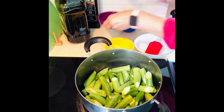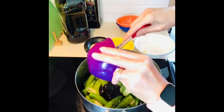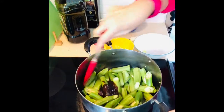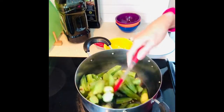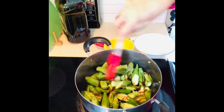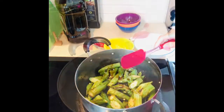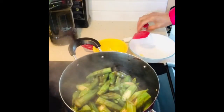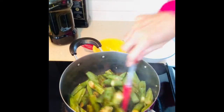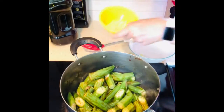And then put this in. If you are a vegetarian, this is the perfect dish for you. Let's put in the garlic.